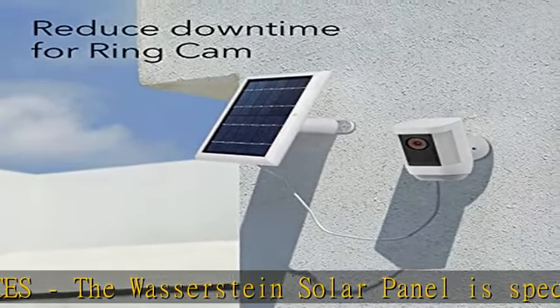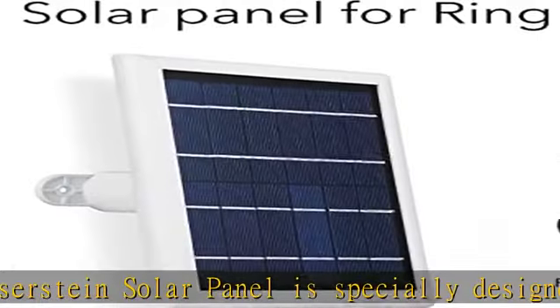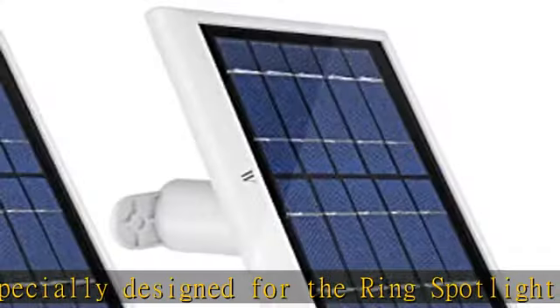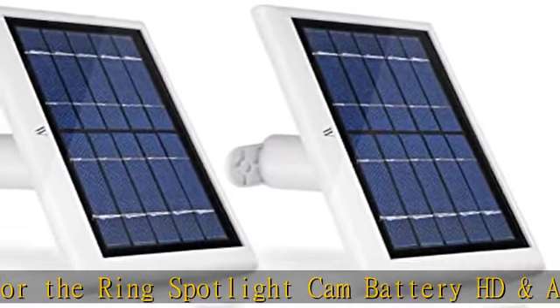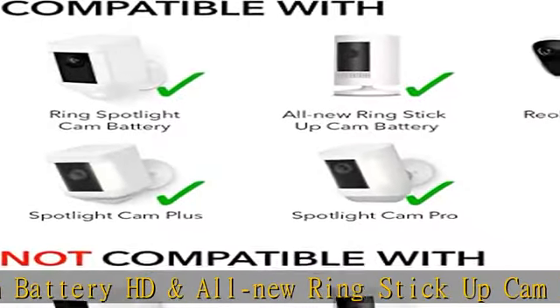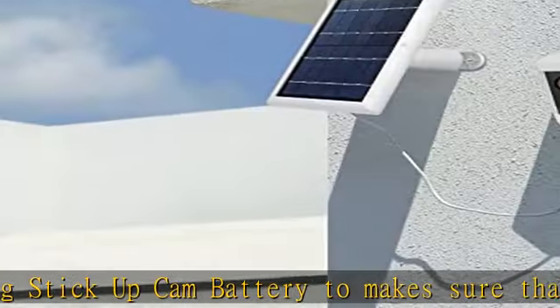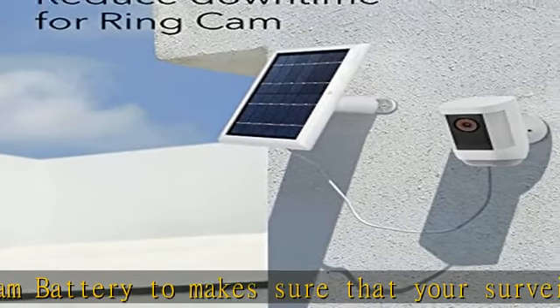Versatile mounting: our unique 360-degree wall mount allows you to easily position your solar panel and ensures that it is placed directly in maximum sunlight exposure. It comes with a 4m / 13.1 foot long cable for more convenient mounting.